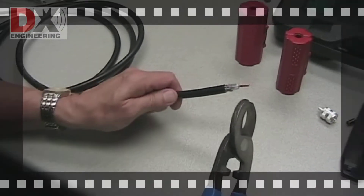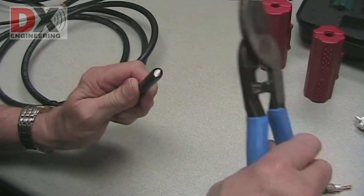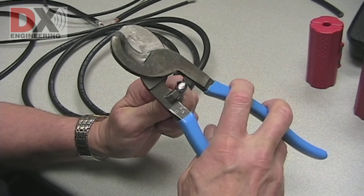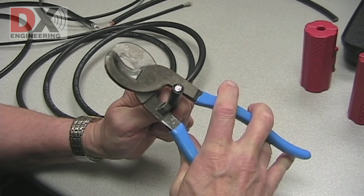Using the CNL911, make a clean cut on the cable. Then use the CNL911 to round out the coax cable so that you will get even prep cuts.